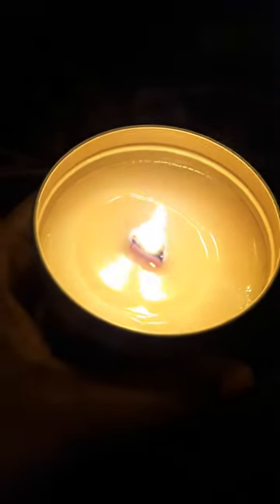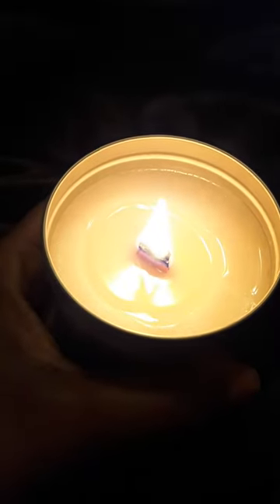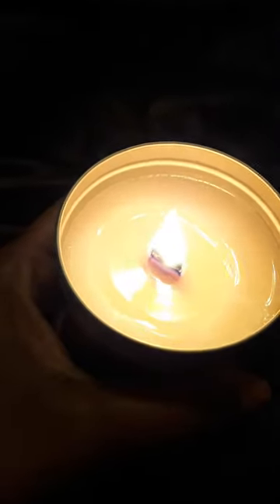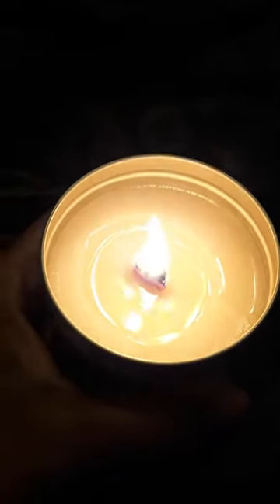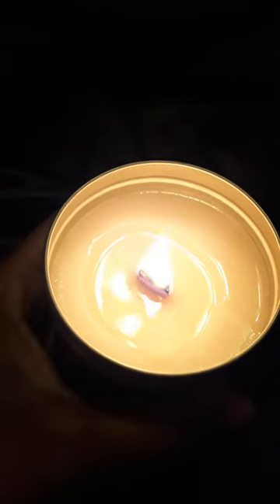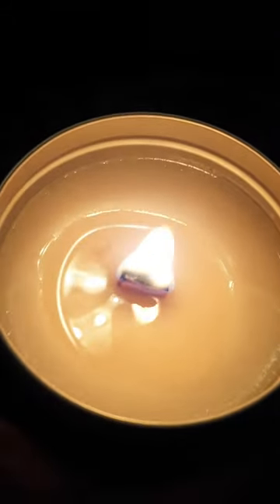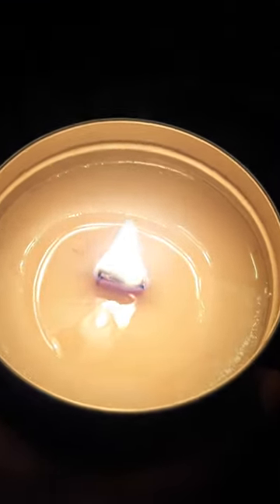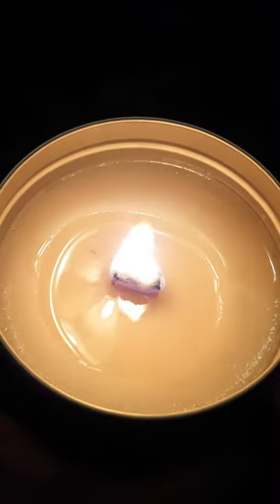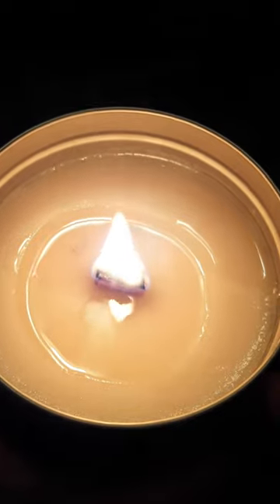Can you hear that? I just relit this — it's a flickering wooden wick, so it makes a little flickering and crackling sound. I'm gonna make some of these in different scents. If that's pretty, you see the little wood wick? I let it burn overnight and I'm just now relighting it — see the little crackling?